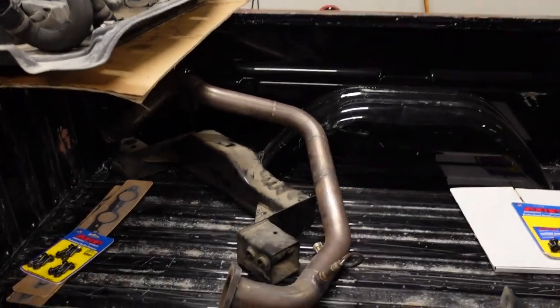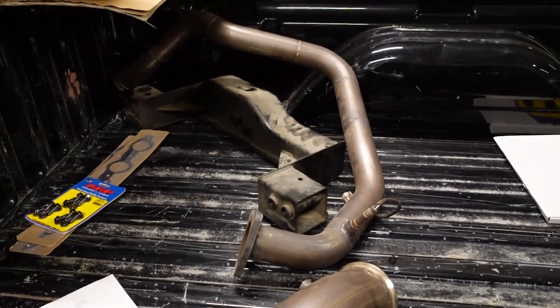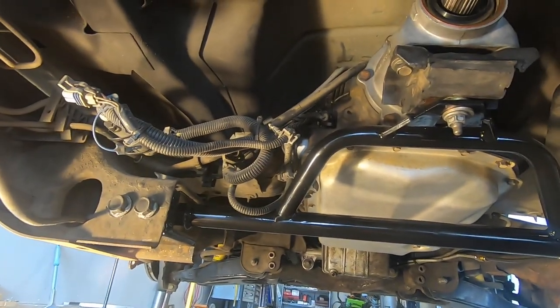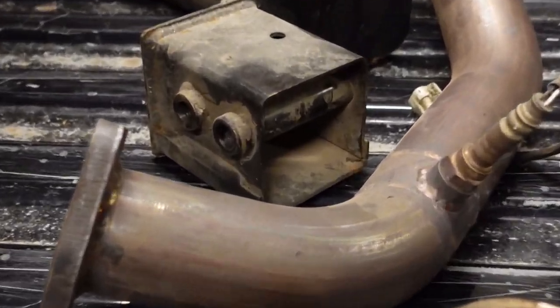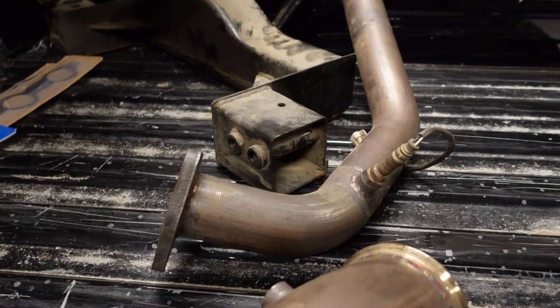This is what I was running before - a modified stock crossmember. I basically just cut it and moved the centerpiece towards the back and reinforced it. It works great, but it is ridiculously heavy and makes it difficult to get that four-inch exhaust in and out of the truck. So the crossmember I installed I picked up from eBay - about 80 to 90 bucks shipped. It's powder coated, it looks great. But the one thing I can't stand is it doesn't have a through bolt on the end of the crossmember - no metal sleeve to prevent squishing when you tighten the bolt.